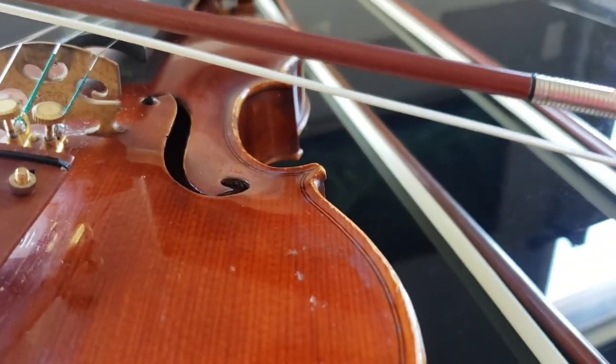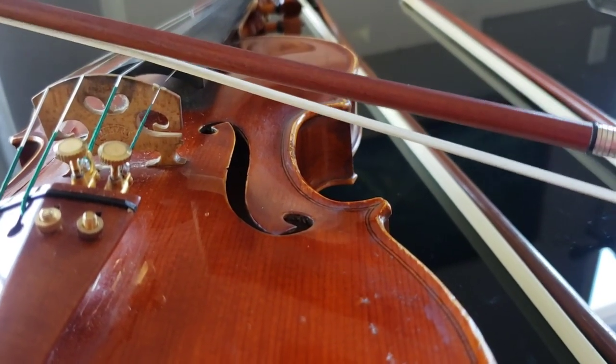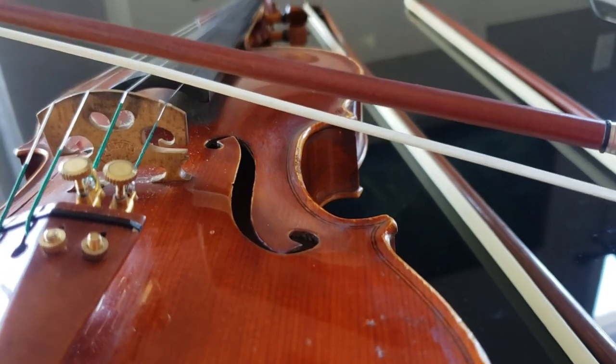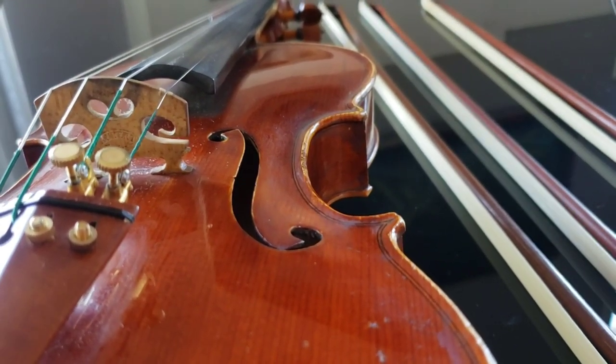This bow is tightened just right. Notice that when I apply a little bit of pressure, it still has room for that. When it comes to dynamics and playing louder, you need to put a little more pressure — and that's what we want.